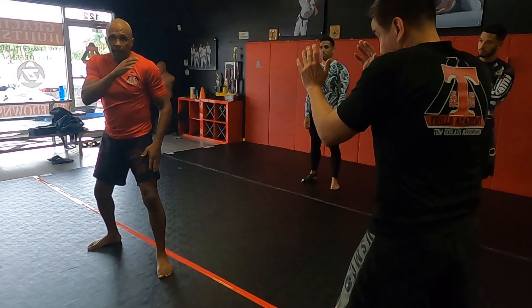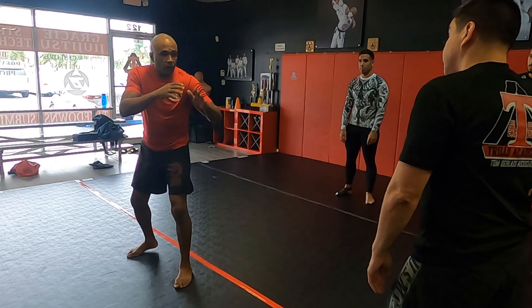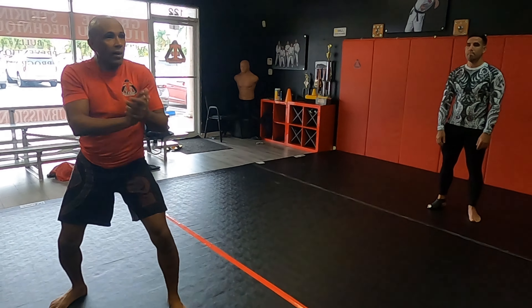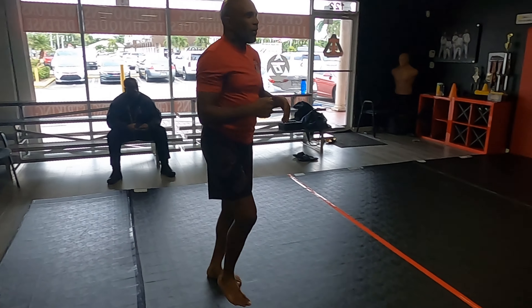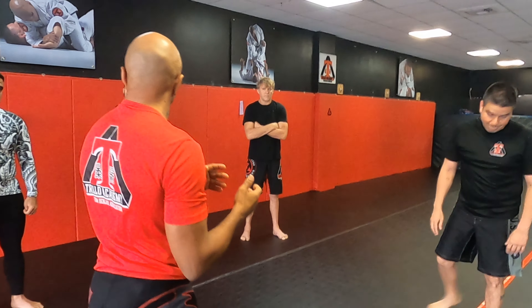Every kick I'm going to do is going to be with that front leg. The first one is the sidekick — pison, they call them. So you're here, watching your distance as he's walking. Boom — I stop him. And I'm back again, hands are up. Boom — I stop him again. You can do that all fight or just one or a few times.